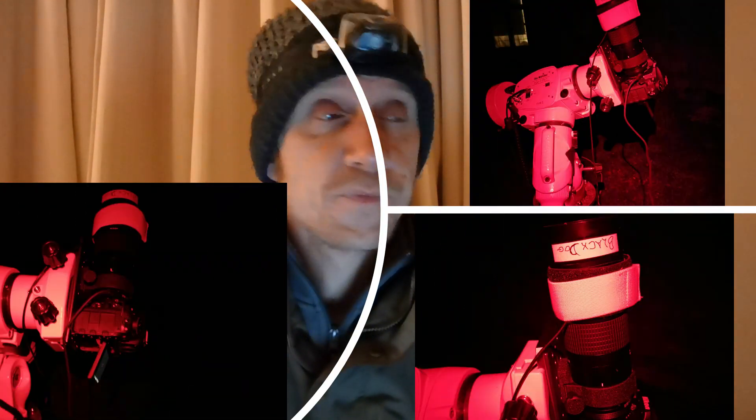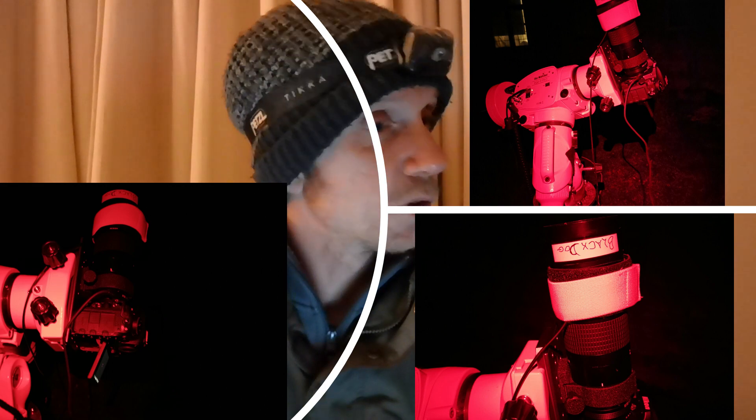We've got it mounted on the EQ6R Pro mount. To cut a long story short — and what could be a very long vlog of me tapping away at the computer trying to get drivers and things to work — unfortunately after trying to get the main rig up and running with the QHY camera, I finally decided after about an hour of messing around with drivers to sack that off and just get a simple setup up and running.